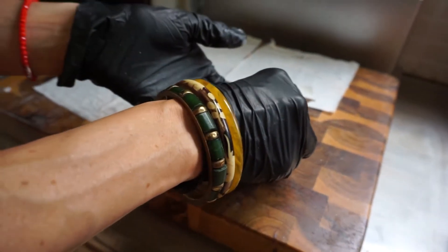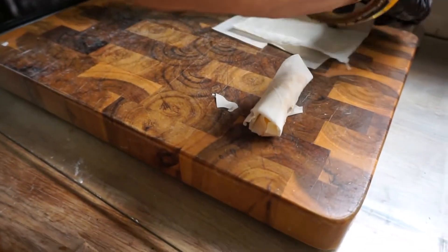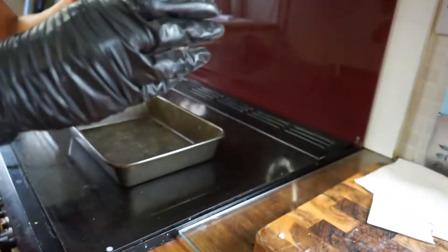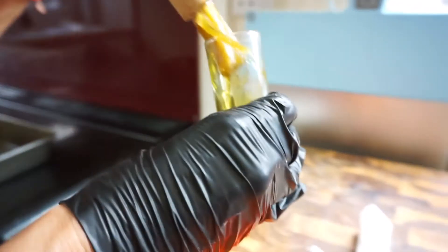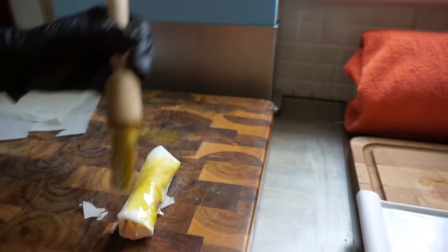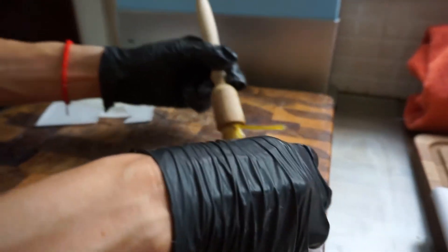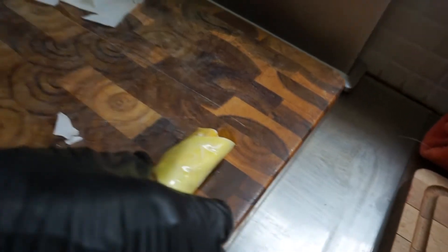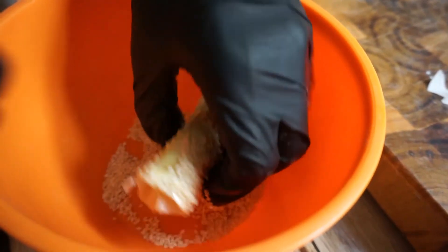We're just going to show you one and then we're going to have a break and do the rest. You've got your sesame seeds that we're going to pour in there, then you've got your rapeseed oil. You're just going to coat over like so — this is also so it doesn't stick on the pan. So you just roll it over like so — look at that coat, it's lovely. And then you just place them on the baking tray.